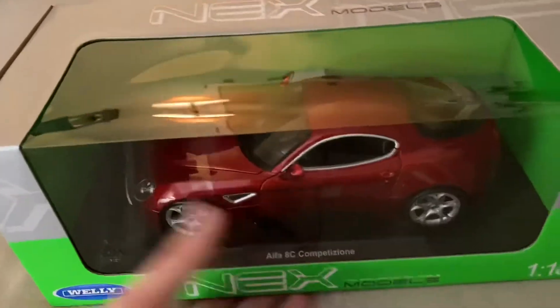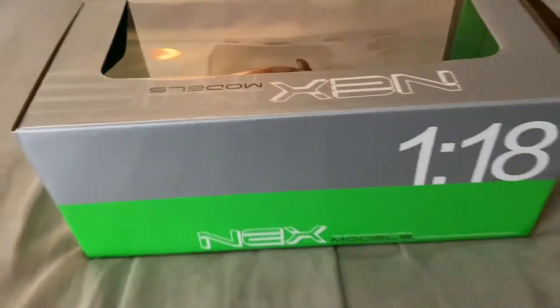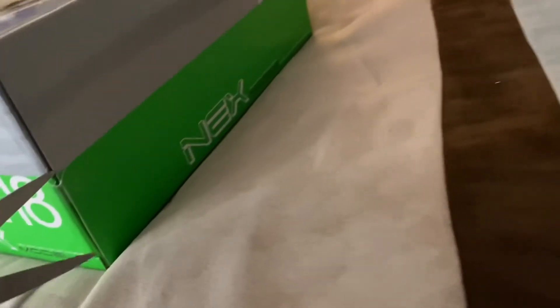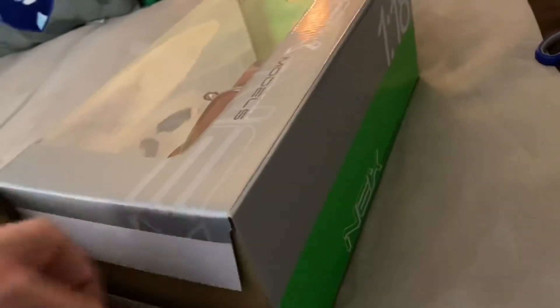So we're going to go ahead and open up the model. It's pretty much Welly's standard next-models box — I think it's their current design that they're using. You've got a licensee on the bottom and stuff. These are pretty simple to open in most cases — we'll go ahead and open up the side flap here.